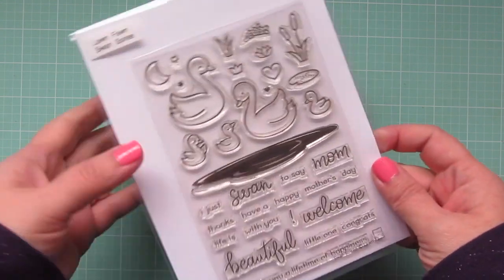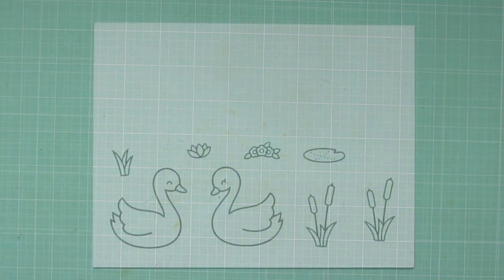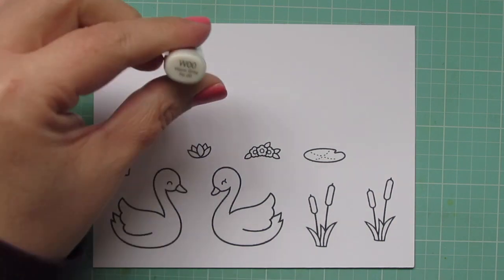Hey friends, it's Christy. Welcome back to my channel. Today I'm going to be making a card using the Lawn Fawn Swan Soiree.